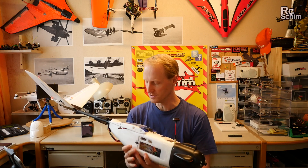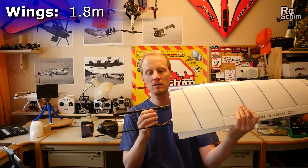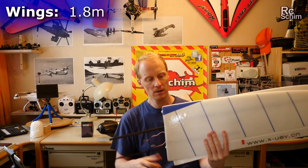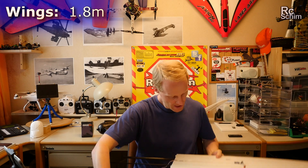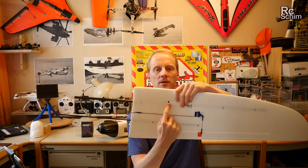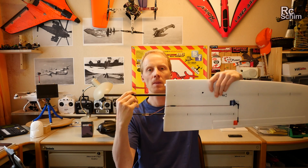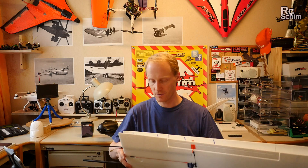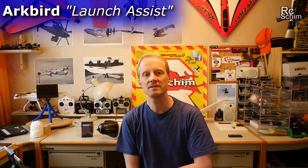These are the wings — you can take them apart easily. When you attach them to the plane you have two hex screws on the wing that secure the main spar so the wing can't move up. That's a nice and easy way to mount the wings. As I said, they have 1.8 meters of wingspan.